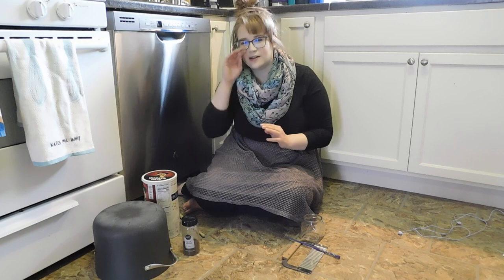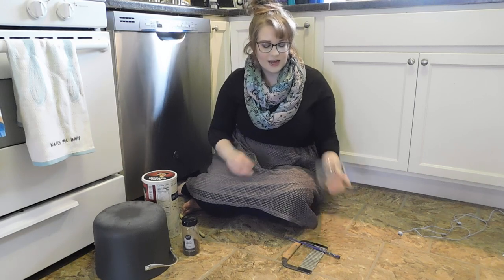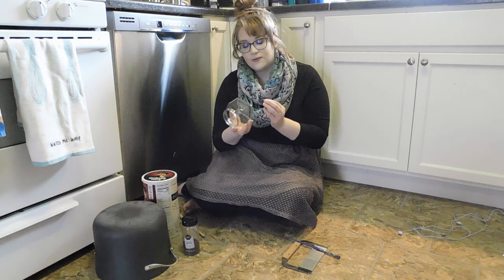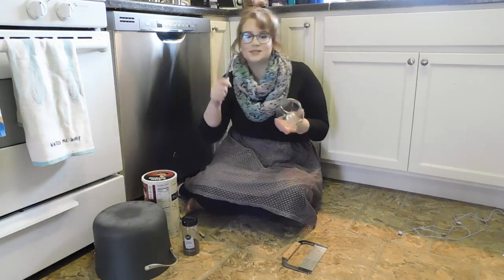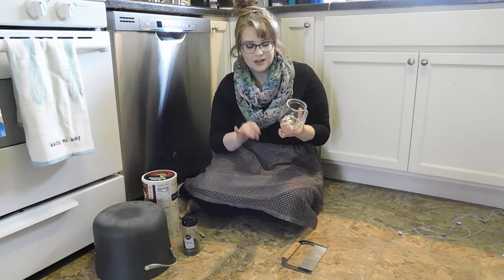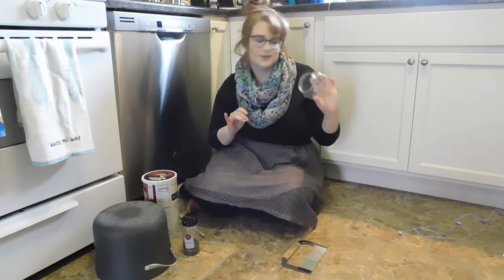Next, I wanted a sound that was kind of like a triangle — a high ting-ting sound. So I chose this glass. I'm not going to use a glass that I drink out of because I don't want to break it on accident, so I have this glass that we were going to get rid of anyways. And I have this chopstick. Let's see what that sounds like. Yep, sounds like a nice high dink sound, doesn't it?